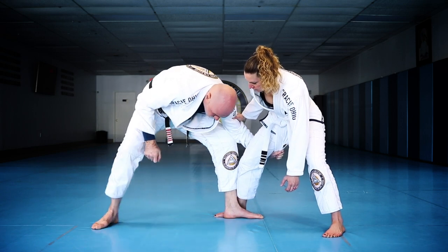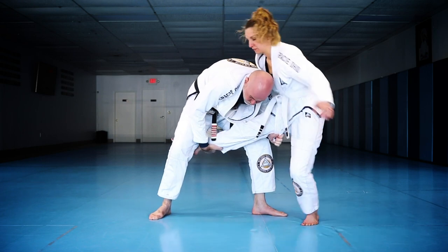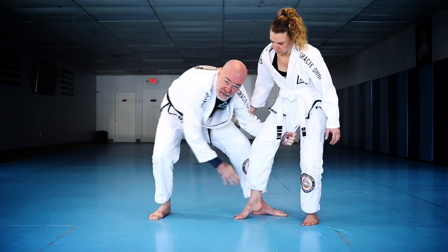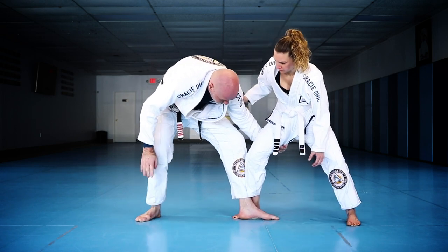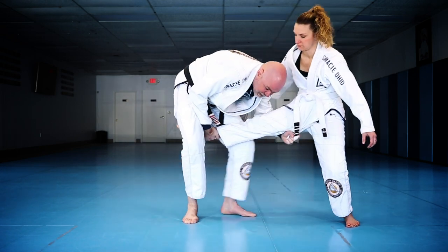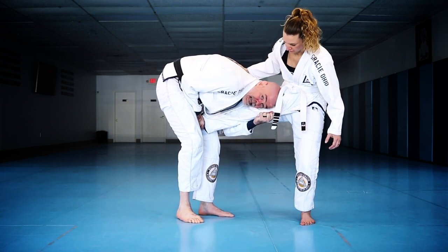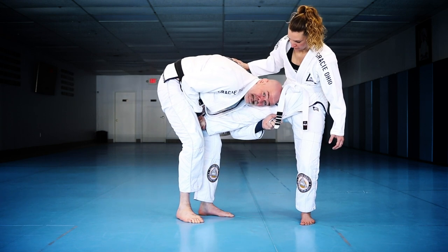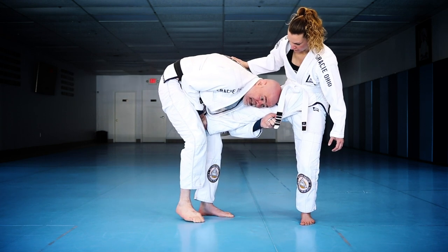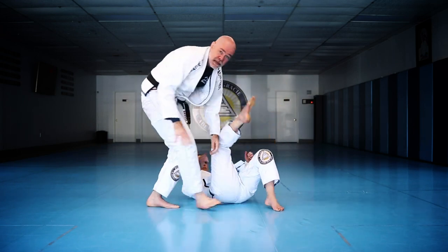As soon as my foot lands, I flip it to the outside and drive into her a little bit, picking up that heel — it's kind of an ankle pick. She's giving pressure, I stood up in base, I step behind and make that leg light. Once I have it, I pinch my knees, keep hold of the heel, keep my head tight, swing the leg back, and use downward pressure with my head to take her down where she has no base.